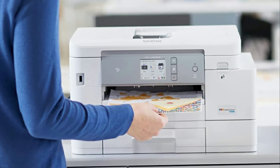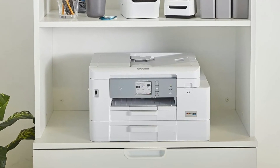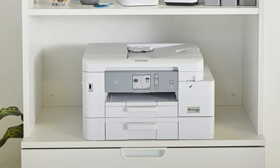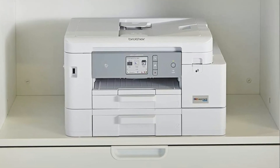Print with confidence using the Brother page gauge — a visual numerical way to know the amount of ink used and the amount of ink remaining, to help take the guesswork out of when you replace ink.